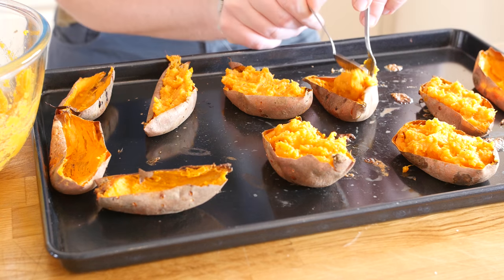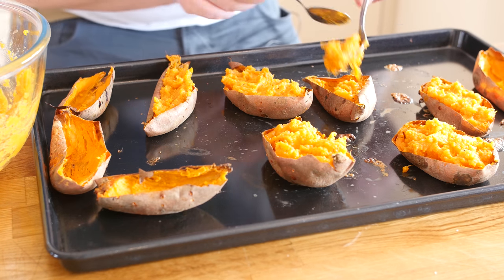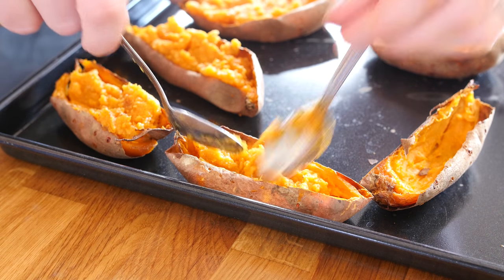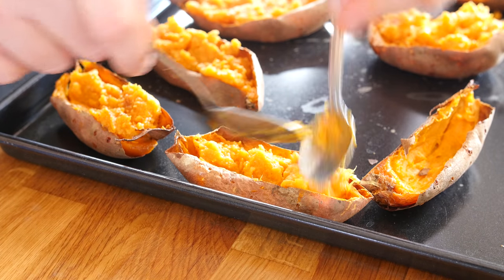I have taken those potato skins out of the oven and all I am doing is spooning our mashed sweet potato back into the skins. In it goes - make sure you leave enough room at the top for your cheese.